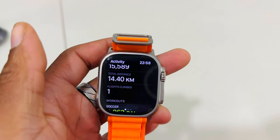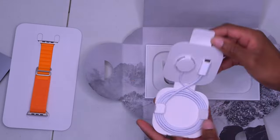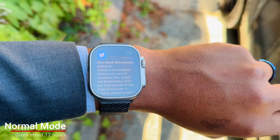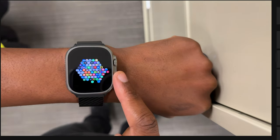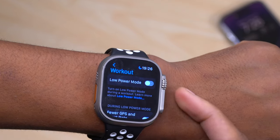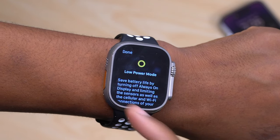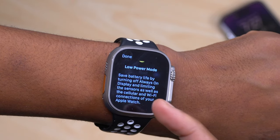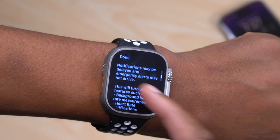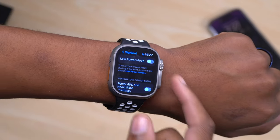There are basically three modes of GPS on the Apple Watch Ultra. The first: right out of the box, doing an activity gives you somewhere between 12 to 15 hours. Then, if you go into your Apple Watch Ultra settings, scroll to Workouts, and turn on low power mode during a workout, you can see what it does — it saves battery life by turning off always-on display, limiting sensors, and limiting cellular and Wi-Fi connectivity. Some background alerts and measurements are also limited.